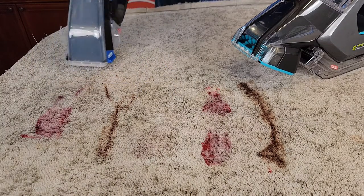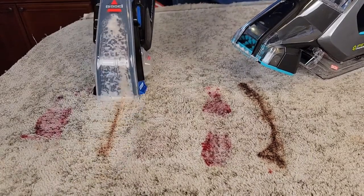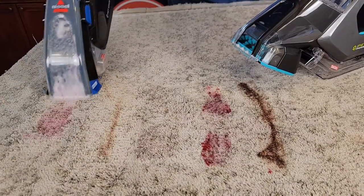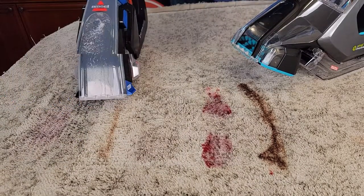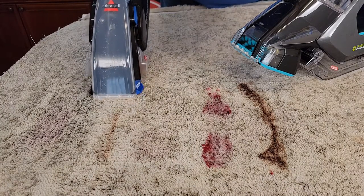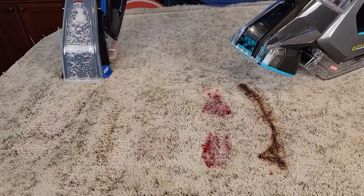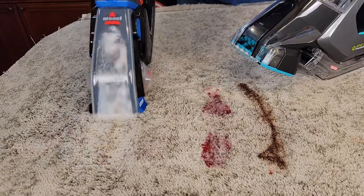Okay so they've been soaking. Now let's start scrubbing. I can really scrub with this and it's doing a good job getting the stain out. Let's add a little bit more solution and keep scrubbing. This is so lightweight that I can really get on there and scrub, and it's doing a good job getting the stain out.